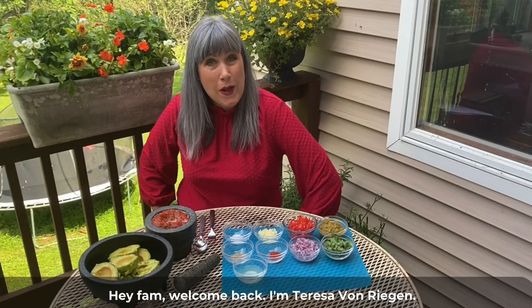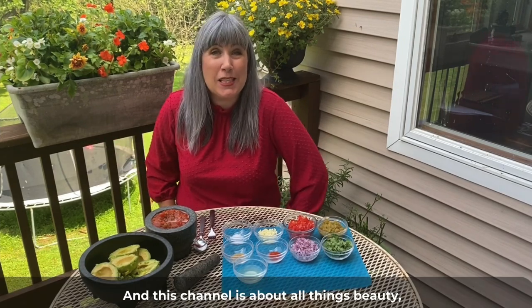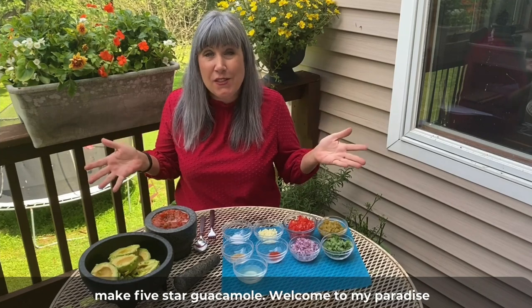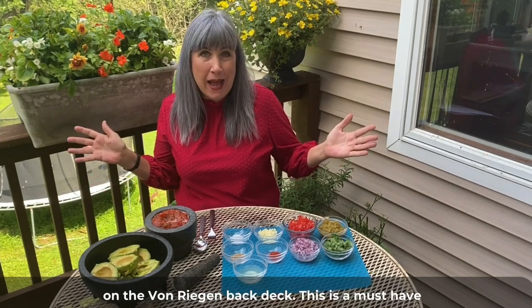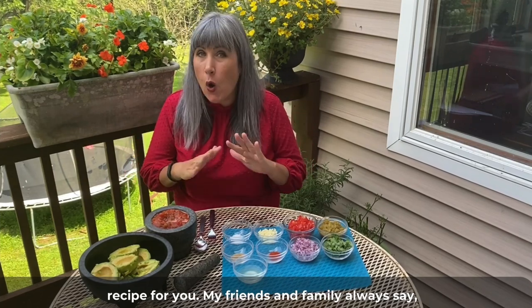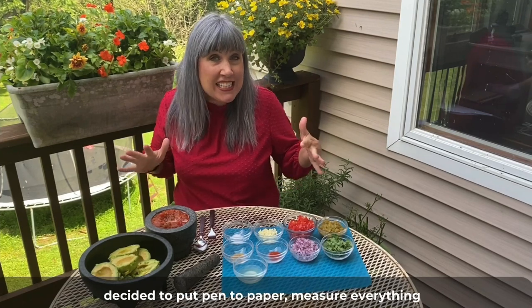Hey fam, welcome back! I'm Teresa Von Regan and this channel is about all things beauty, health, and wealth. Today we are going to make five-star guacamole. Welcome to my paradise on the Von Regan back deck — this is a must-have recipe for you.